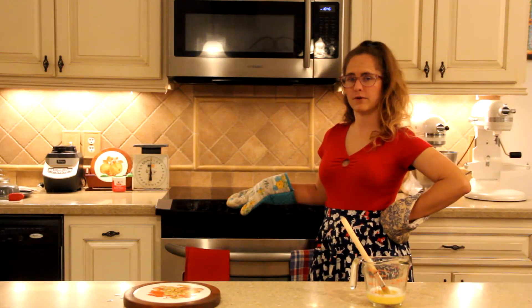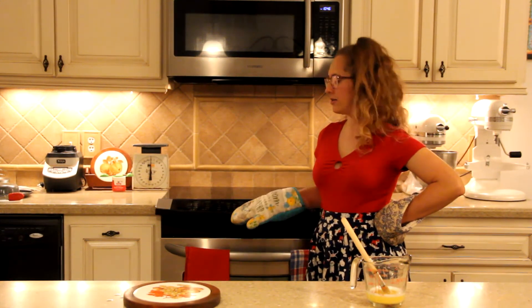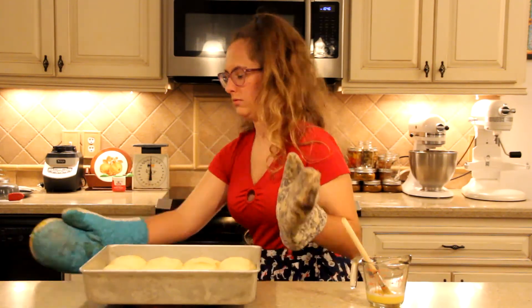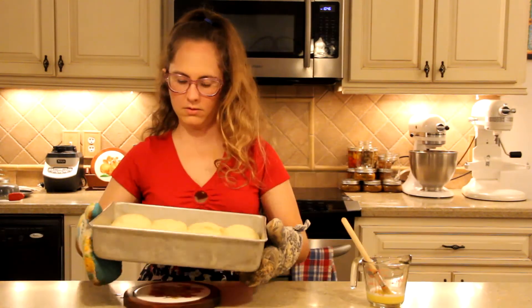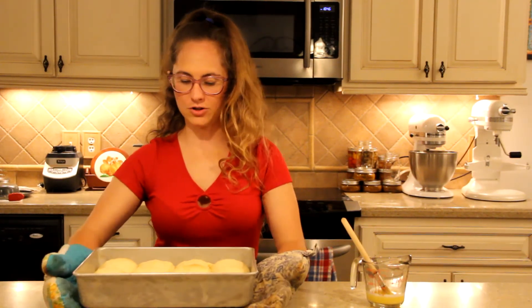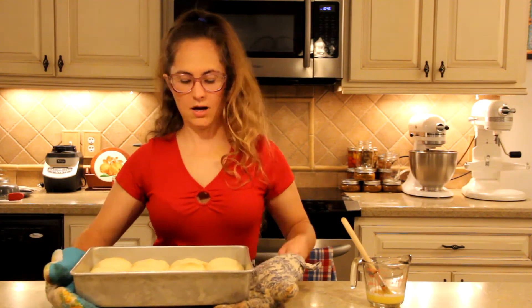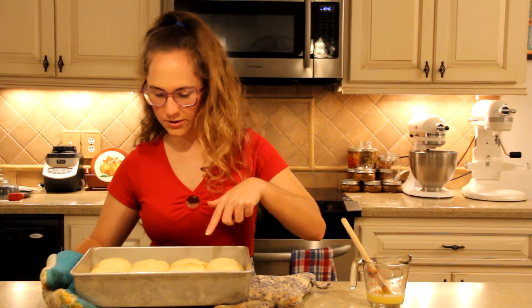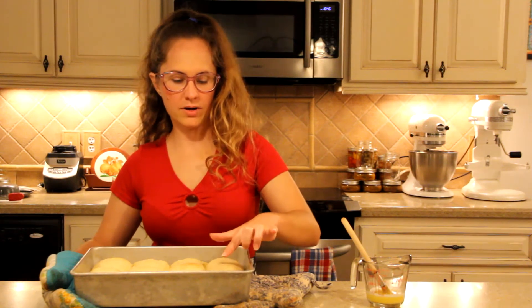These have been in the oven for 15 minutes — let's take a look at them. These look amazing, these are perfect. They're pulling away from the edge, they're slightly brown on top, they bounce back when you touch them.